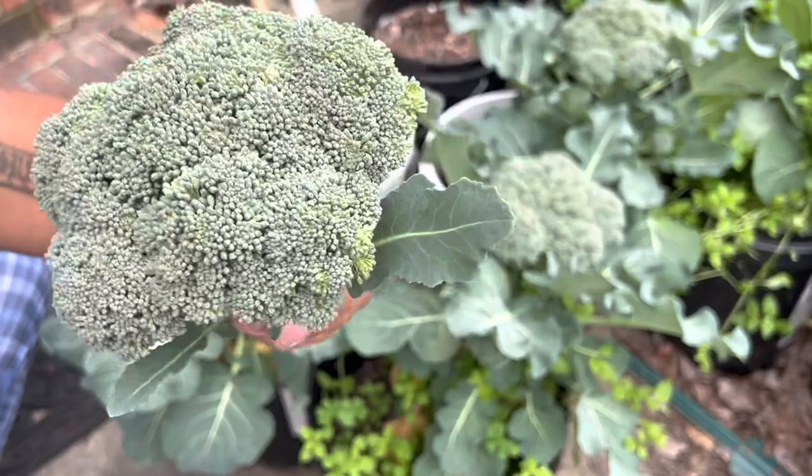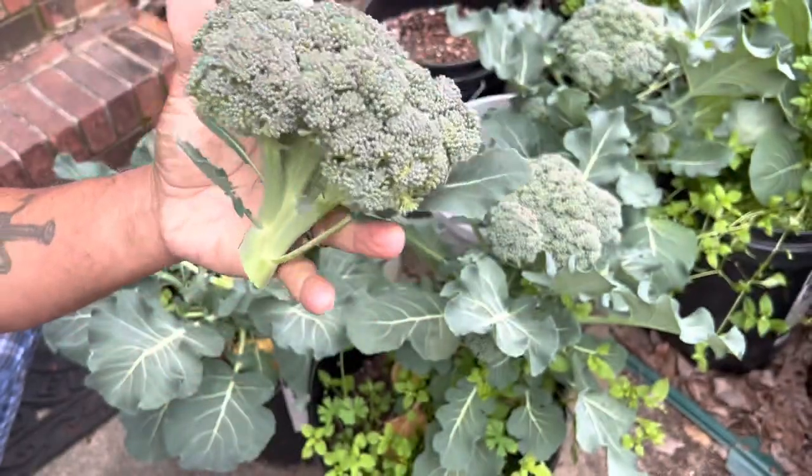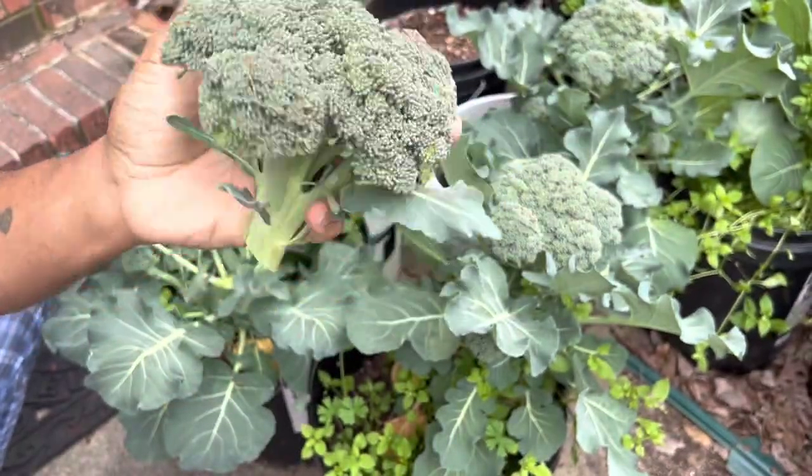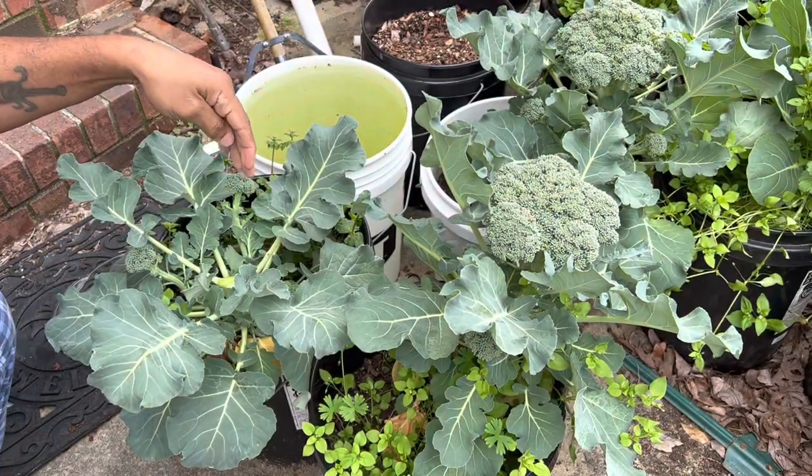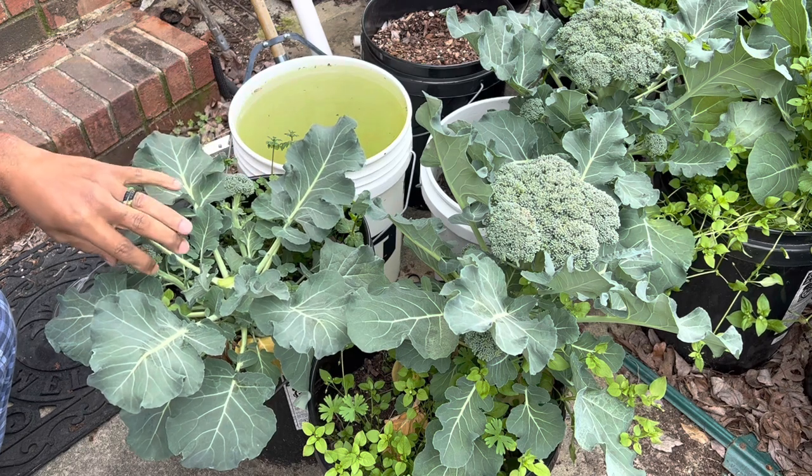Now the best part about this — this is a whole broccoli. I mean, come on, family. The best part is there's plenty more heads coming up behind it.